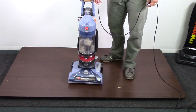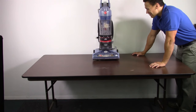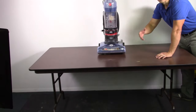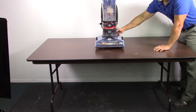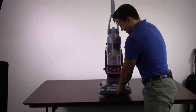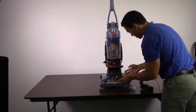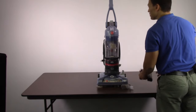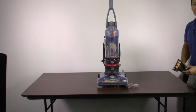Moving on to the punishment test. We always get nervous doing these because it's such a beautiful machine you don't want to see it break. This wouldn't ever be a realistic situation, but worse things have happened. As expected, we don't see any cracks in the vacuum itself, though loose pieces are generally always going to come loose. We're surprised the dirt cup didn't pop out — it's pretty secure.